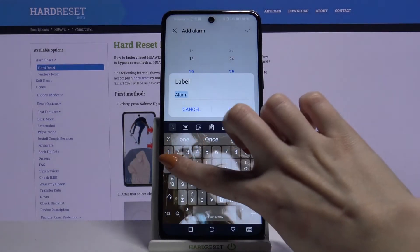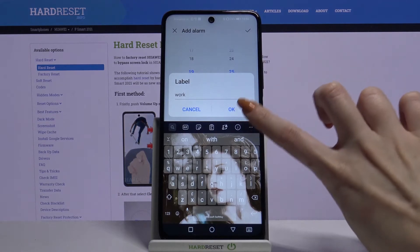Tap Label and label your alarm. When you're done, click OK.